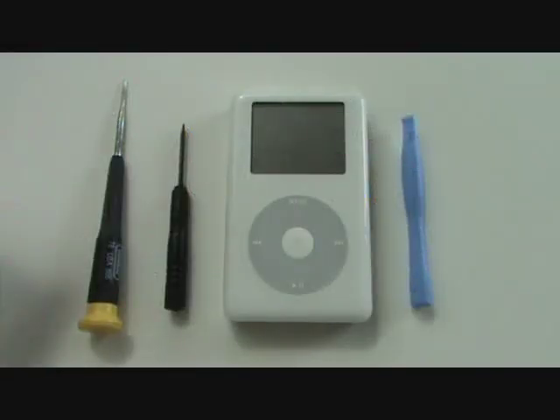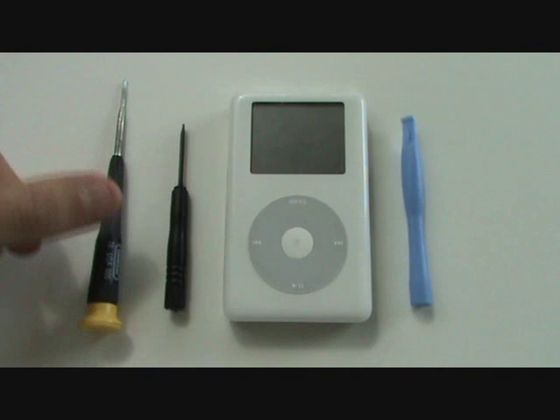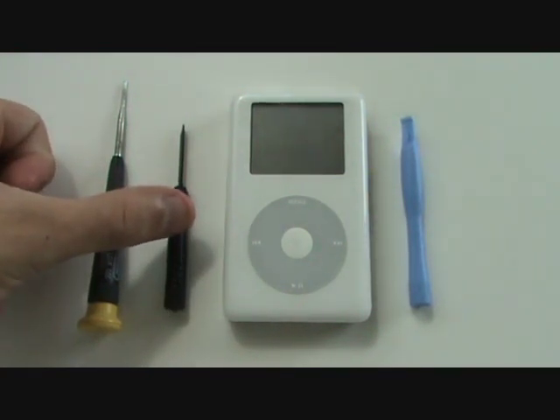To complete this repair, we're going to need a small torque screwdriver, a small flat head screwdriver, in addition to one or two case opener tools.